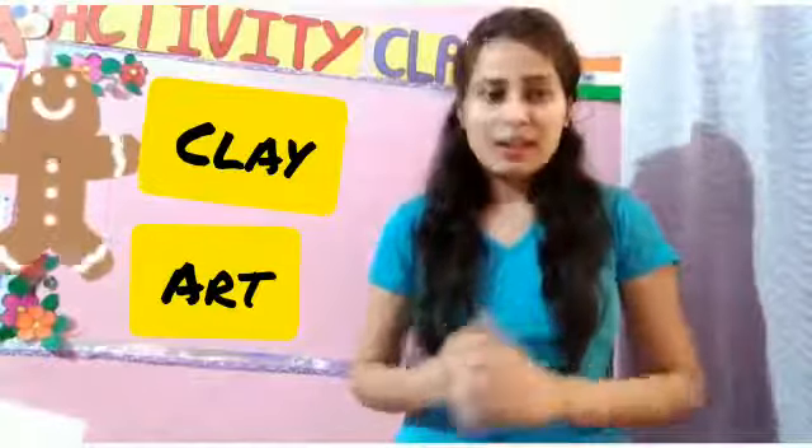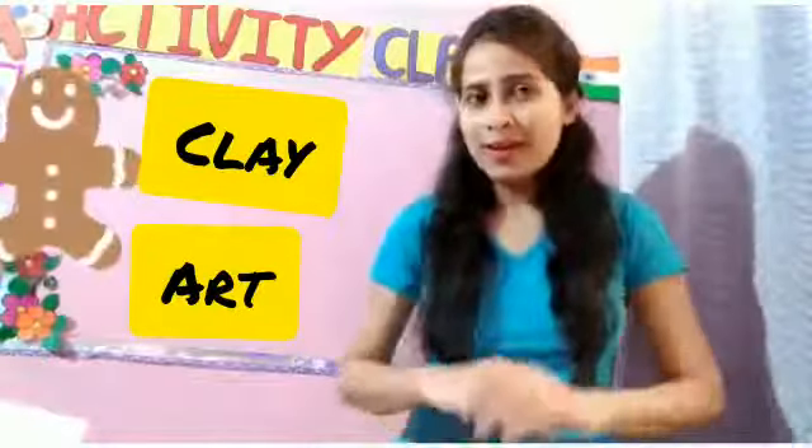Good morning students. Today we are going to do a clay art activity. Today you will learn how to make a water animal — an octopus.